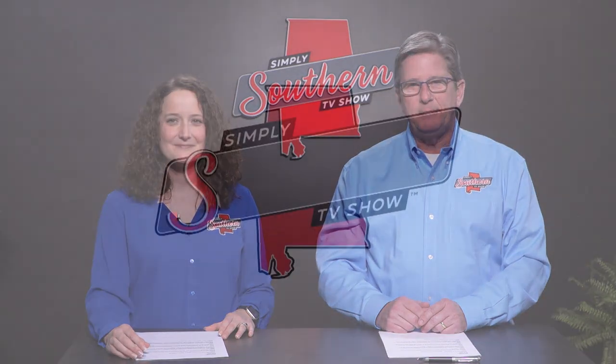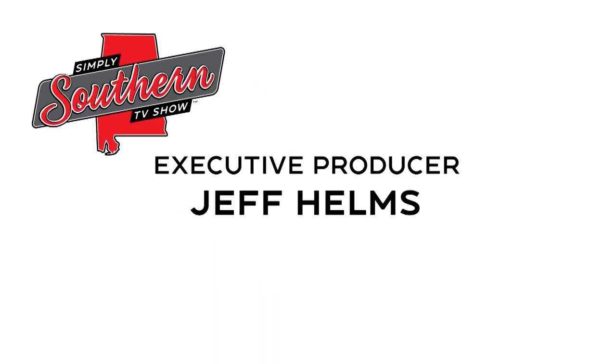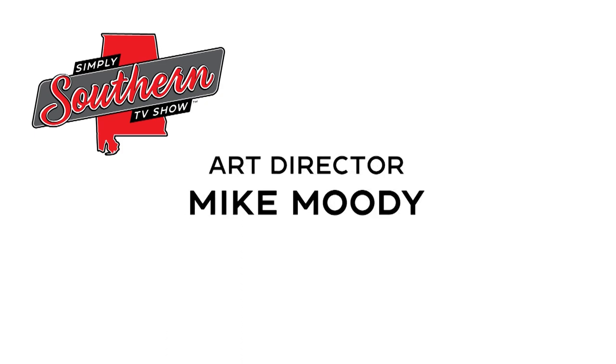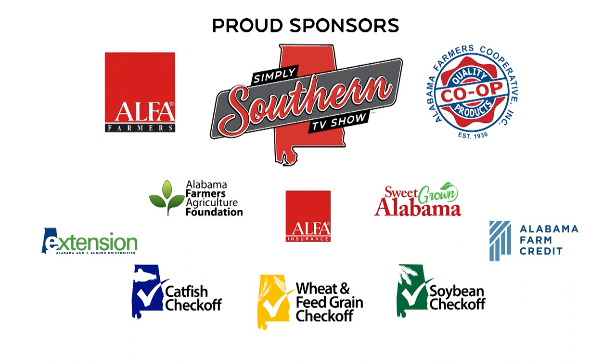I'm Mary Wilson, and I'm Kevin Worthington. We'll see you then. Simply Southern is produced by the Alabama Farmers Federation and made possible with the support of Alabama Farmers Cooperative and these sponsors.